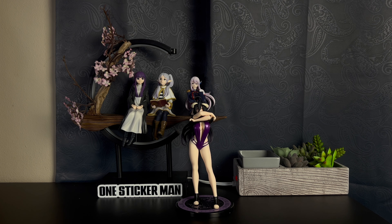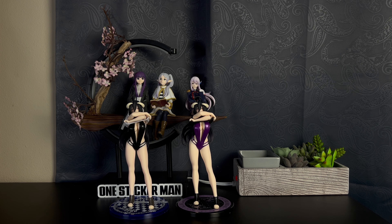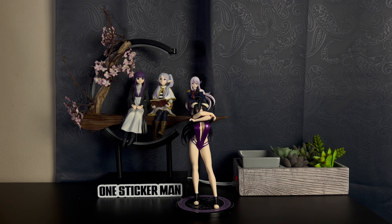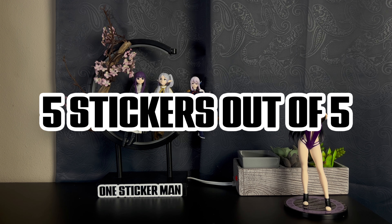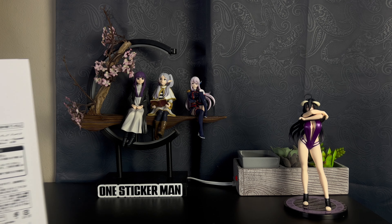Just to show you the other one I have — the black one — it's pretty much the same thing. The only difference is she's wearing a white shirt with a black swimsuit. The base looks different, and they make them all different, which I think is really cool — it makes each one unique as opposed to just a simple black base for every single one. I'm gonna put this one to the side. It's a five — not just because it's Albedo, but because it's just a great figure. Coreful has done a great job.